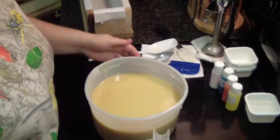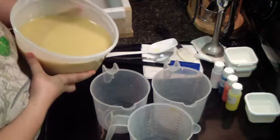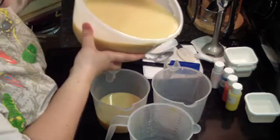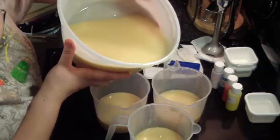Let's get our three colors here. I think that's good.